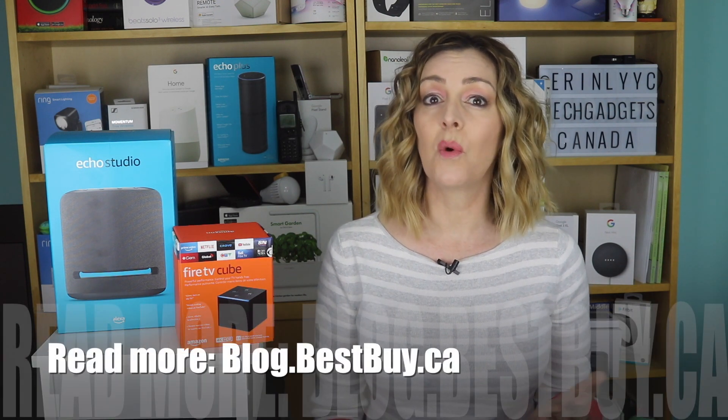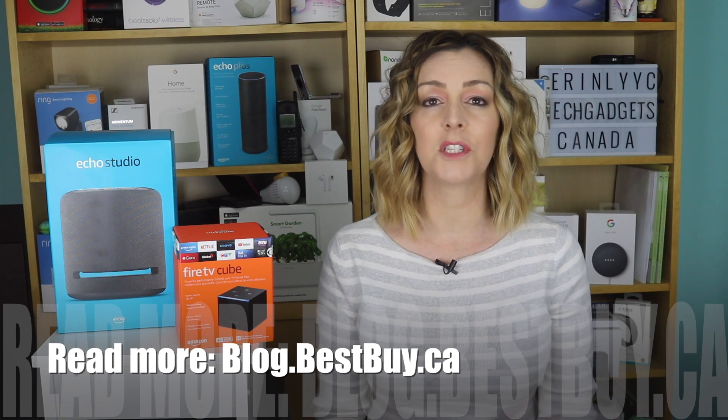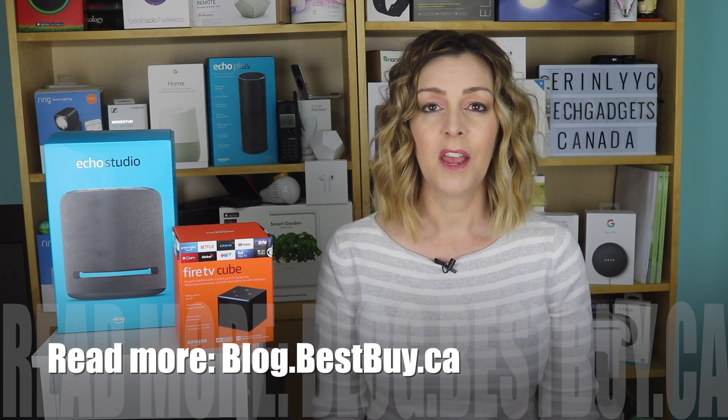If you want to read more about this or about any other home theater or multi-room audio options, head over to blog.bestbuy.ca — we've got full write-ups as well as full reviews of a lot of these products. Thanks so much for watching. If you liked it and found it helpful, please hit that like button and give us a sub. Until next time, you can find me on Twitter or Instagram at ErinLYYC, or at Facebook.com/TechGadgetsCanada.